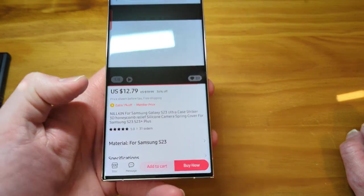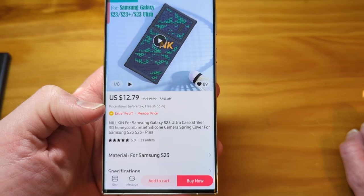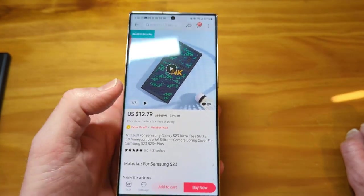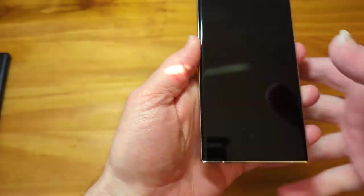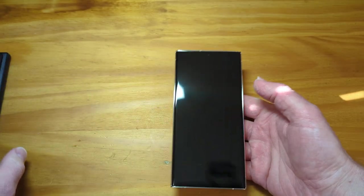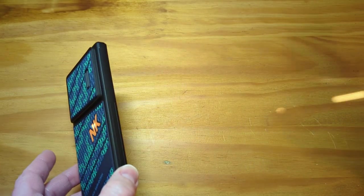It's just for the S23. $12, which seems like a steal for this case. Let's give it a look real quick. I'll put the link in the description so everything I show you here you can go and check out for yourself. And they do have it for other devices.